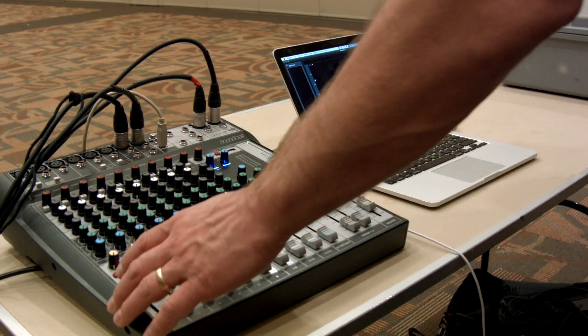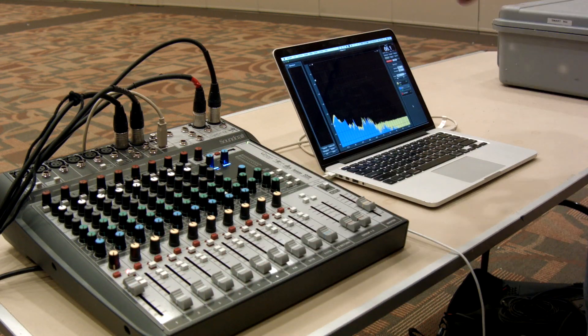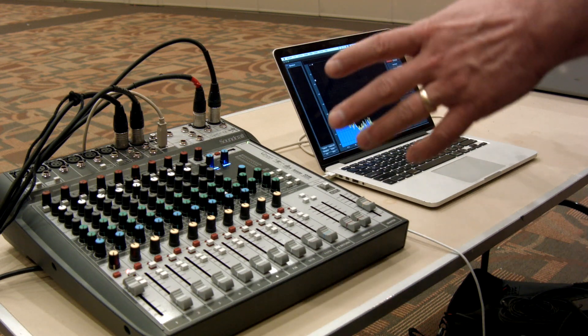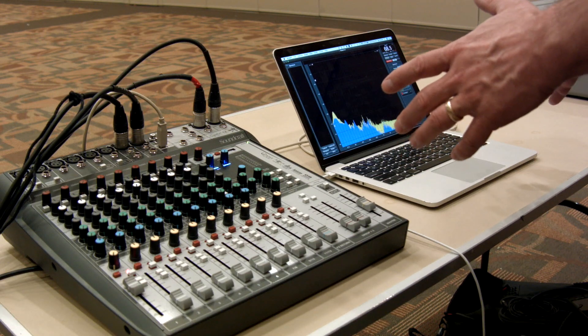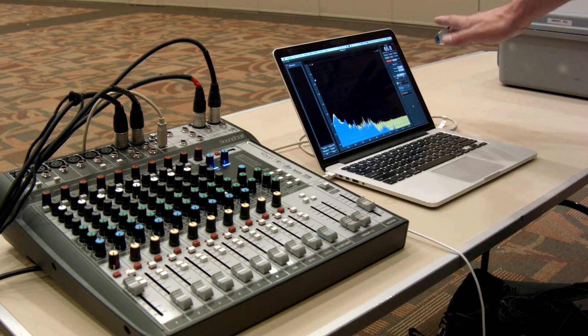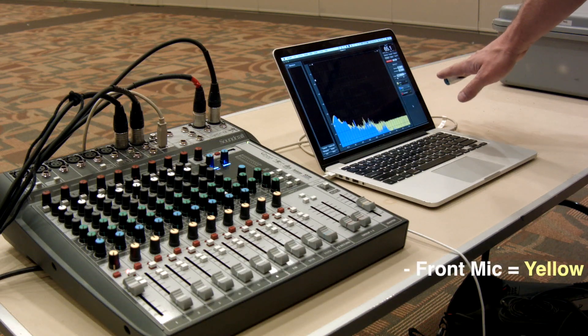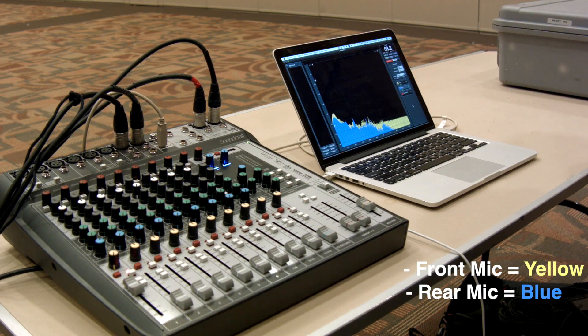Let's go ahead and play some pink noise. You can see the RTA is already picking up the sound of my voice and some sounds from the building. We'll see a dramatic change when I turn the pink noise on. My front microphone will measure in yellow and my rear microphone will be displayed in blue.